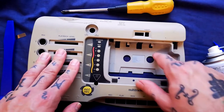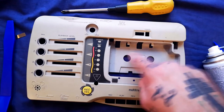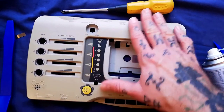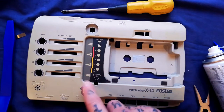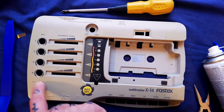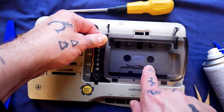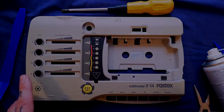You'll almost certainly see this unit again — I'm going to be experimenting with adding a pitch control, maybe a wide-range one, so I can get this all the way up to three and three-quarter inches per second, since the motor is capable of it. I may also look at retrobriting — that's when you put peroxide on plastic and expose it to UV light or natural sunlight over a longer period. I kind of like the simplicity of this unit though — it's got a built-in microphone, and let's be honest, the cassette door looks like a cat's face. Thanks for watching, hope to see you again soon.